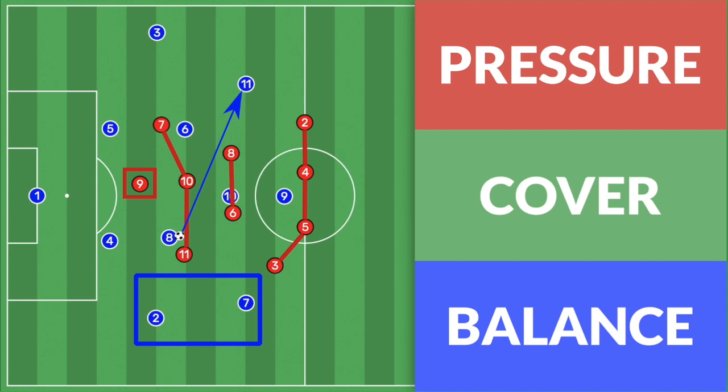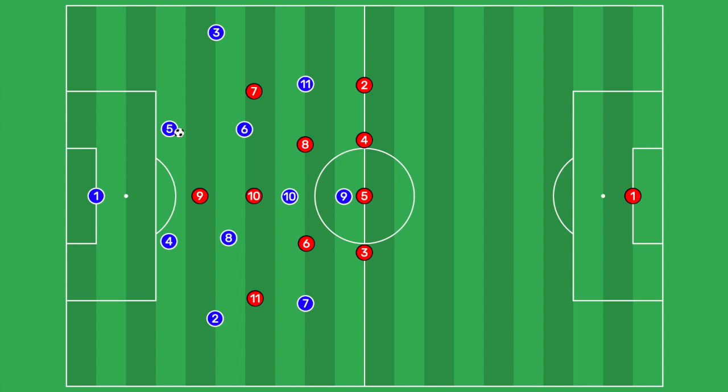In this video, I'm going to be talking about how to press in a 4-2-3-1 defensive shape. To start with, the team in red are in a 4-2-3-1 playing in a zonal marking system. If you don't know what zonal marking is or how to implement that in your team, please check out my previous video that discusses the topic.